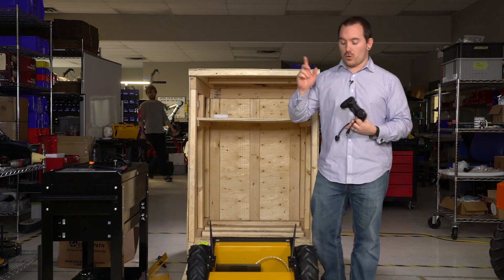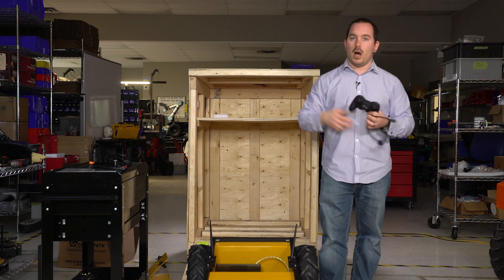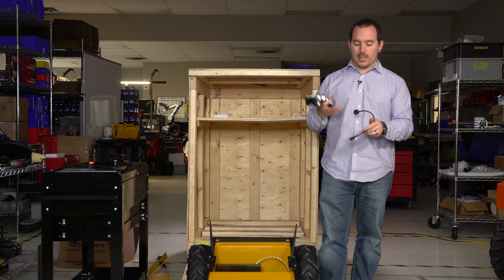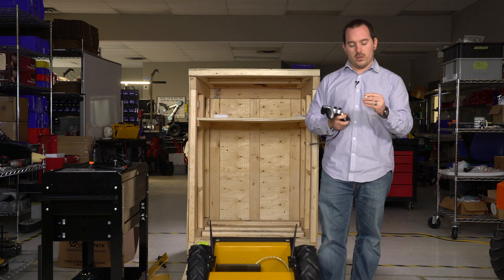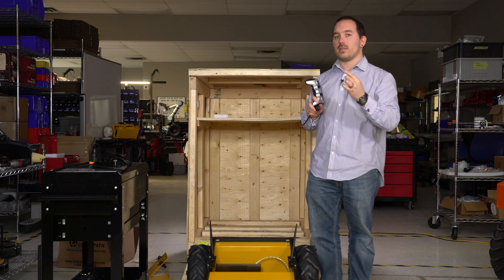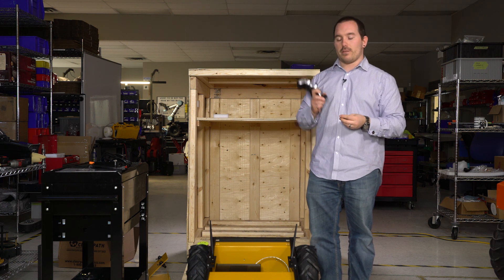For the PS4 controller, the controller talks to the antennas, so those need to be uncovered and connected properly. If you're using a Logitech controller like this, you'll have a small USB dongle. This is what it communicates through, so if this isn't connected or is covered in some way, you might have problems driving it with the controller.